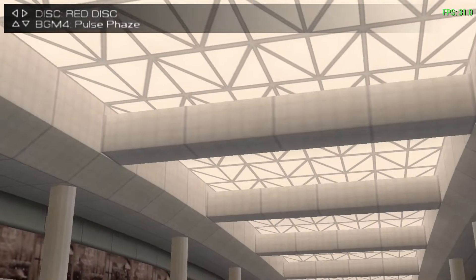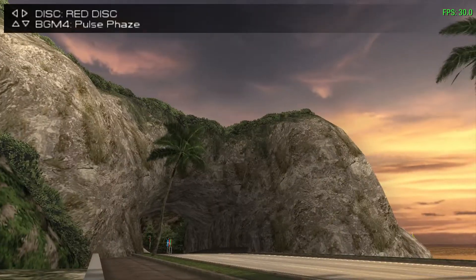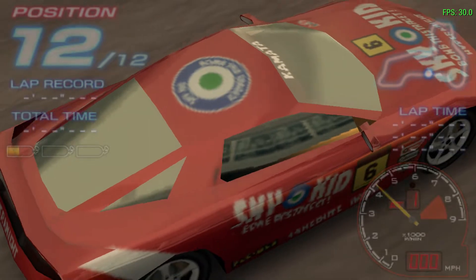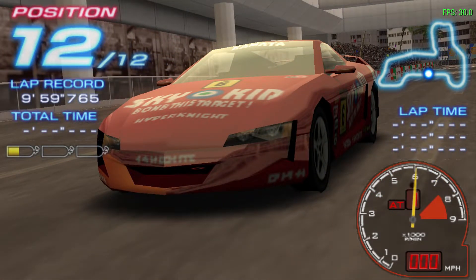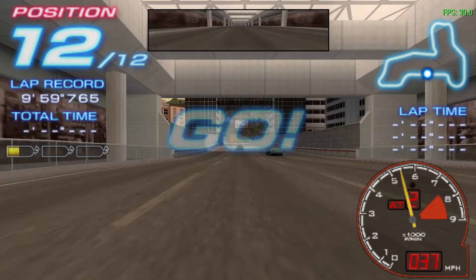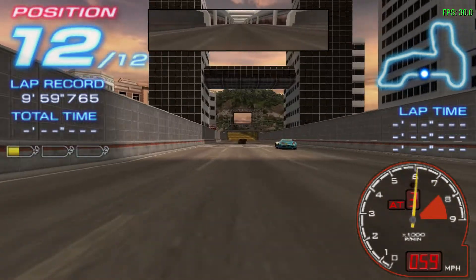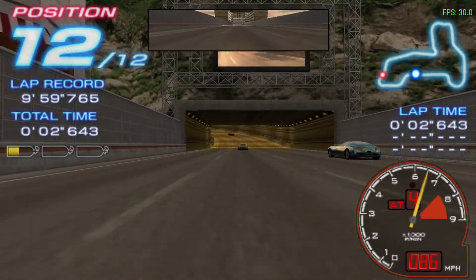Oh yeah, the course is in excellent condition. Is your car tuned perfectly? Get ready, the race is up. Three, two, one, go! Wow, what a start. This is what I wanted to see. Three laps to go.